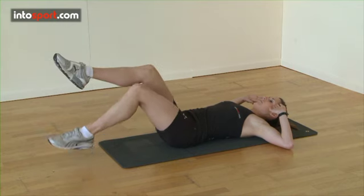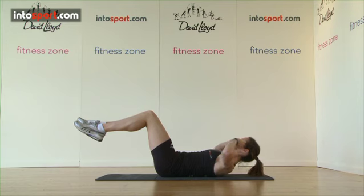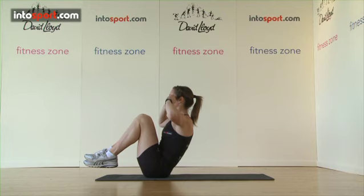To perform the crunch, raise your feet slightly off the ground then lead with your chest, bringing your shoulders up whilst lifting your knees towards your body at the same time. It's important to keep your neck in line with the rest of your spine.